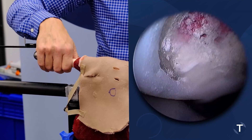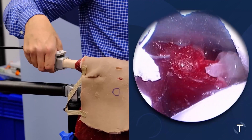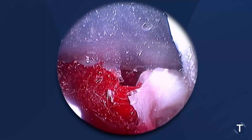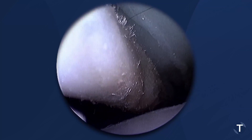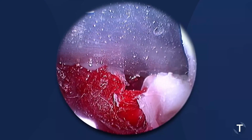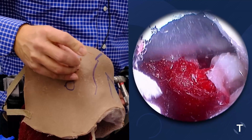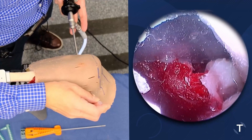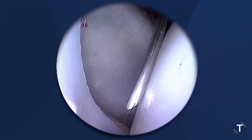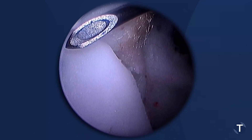We can bring the arm out. You can see the upper border of the subscapularis here. There's our rotator interval — the clear rotator interval that extends up behind the biceps tendon to the leading edge of the subscapularis. That's our triangle where we want to put our anterior portal to make sure we can get down to our glenoid and up towards our superior labrum, which we can.